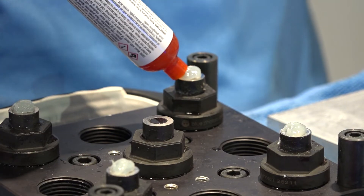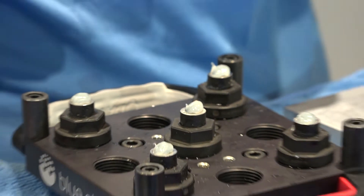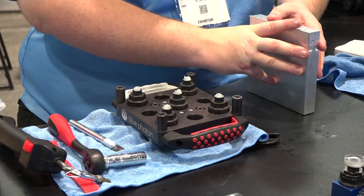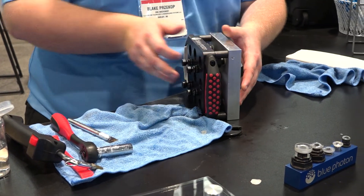For those who don't know what Blue Photon is: very simply, it's an adhesive that you cure with UV light, giving you clamping force up to 600 pounds per gripper. They come in small, medium, and large — 150, 400, and 600 pounds respectively — so you get a lot of flexibility with this system.